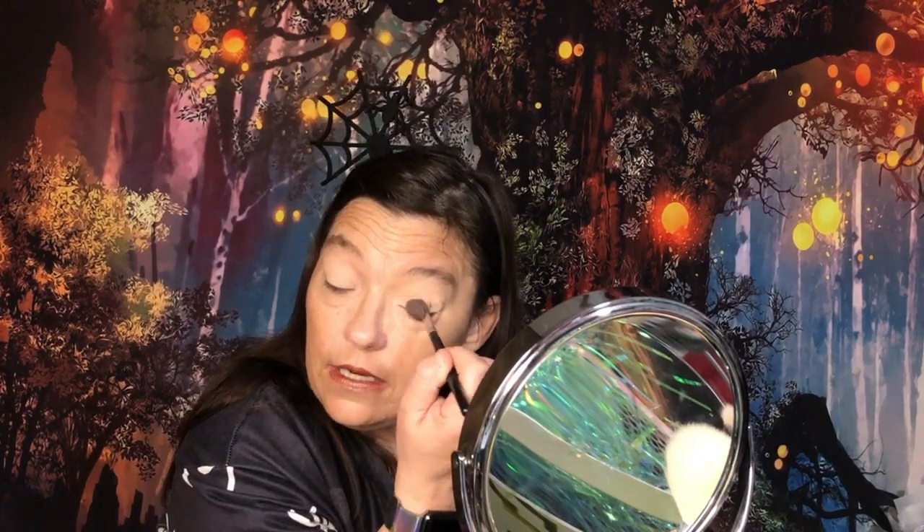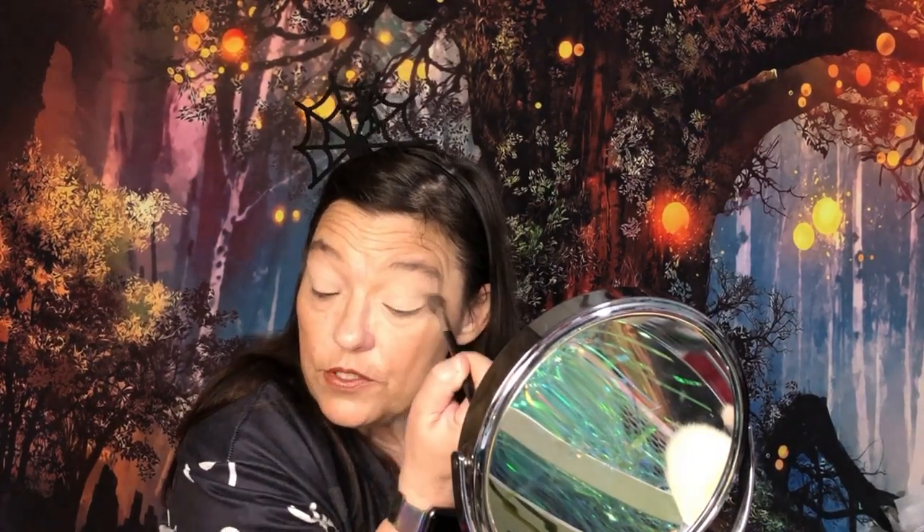I've got my little Halloween shirt on that says 'I smell children' with little spider webs down the arms, and my little spider web headband. So I'm going to set the primer that I put down, which was the Jaclyn Hill Concealer — I use that as my eye primer because it does not work for me as a concealer. It does, however, stand up as an eye primer, so that's what I use it for.